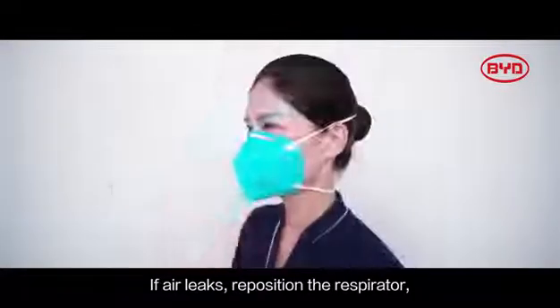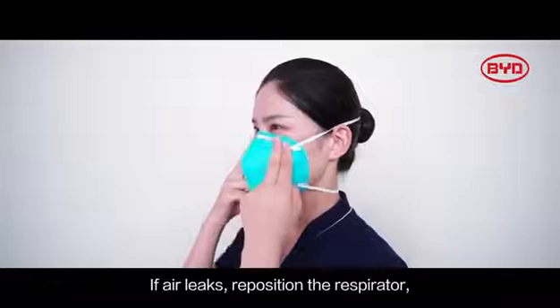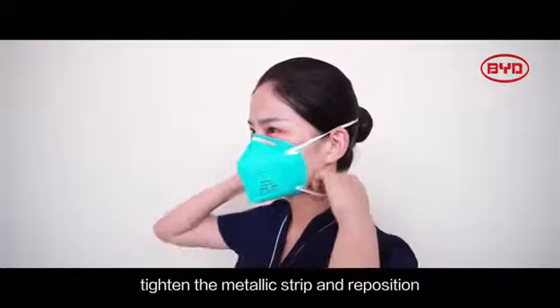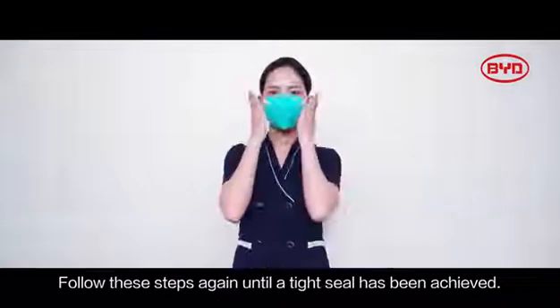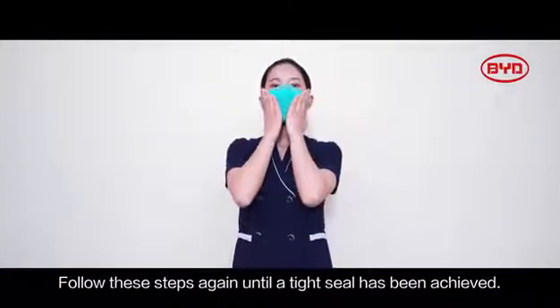If air leaks, reposition the respirator. Tighten the metallic strip and reposition the elastic bands for a better fit. Follow these steps again until a tight seal has been achieved.